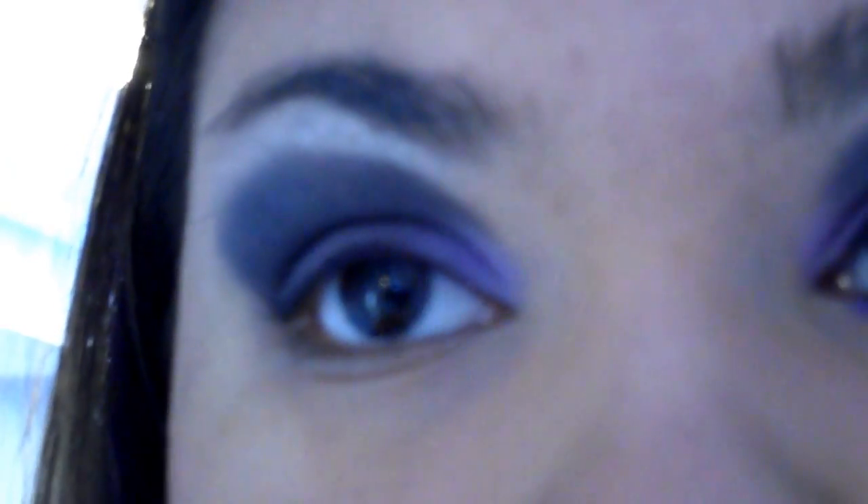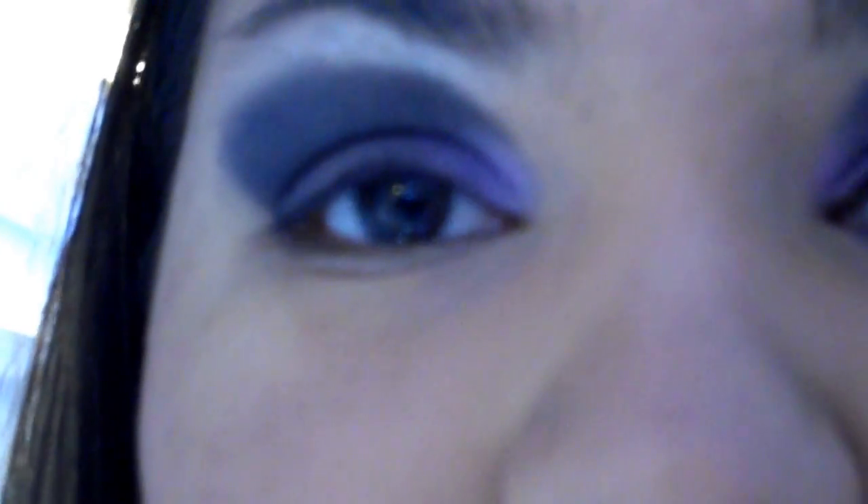So yeah, that's pretty much it. I'm going to go in now and add my liquid liner to the top lash, curl my eyelashes, and add some mascara. And I'll show you what I use for the bottom lash — so we'll be right back.